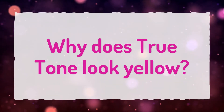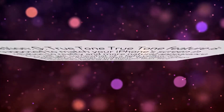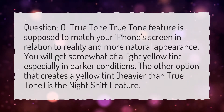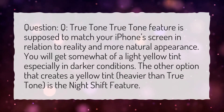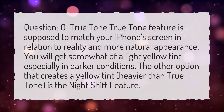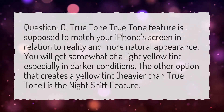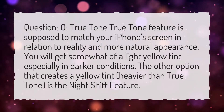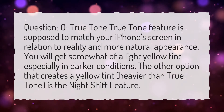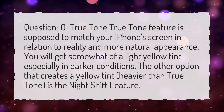Why does True Tone look yellow? The True Tone feature is supposed to match your iPhone screen in relation to reality and give a more natural appearance. You will get somewhat of a light yellow tint, especially in darker conditions. The other option that creates a yellow tint, heavier than True Tone, is the Night Shift feature.